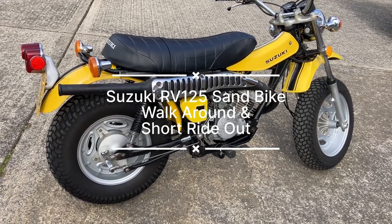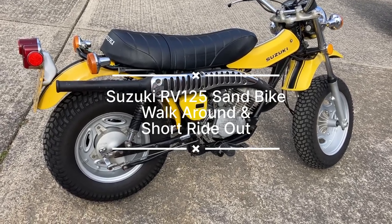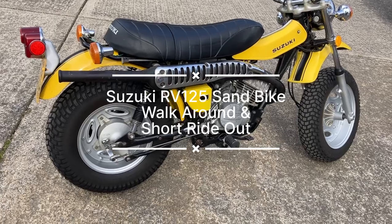Hello, Dave from Motorcycle Factors here. We're at Oxford Classic Motorcycles again, looking at this RV 125 Sandbike.